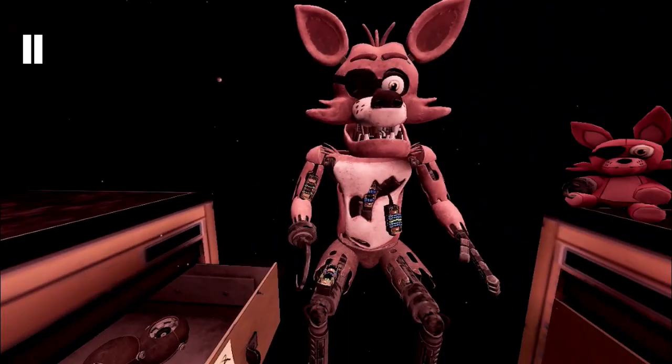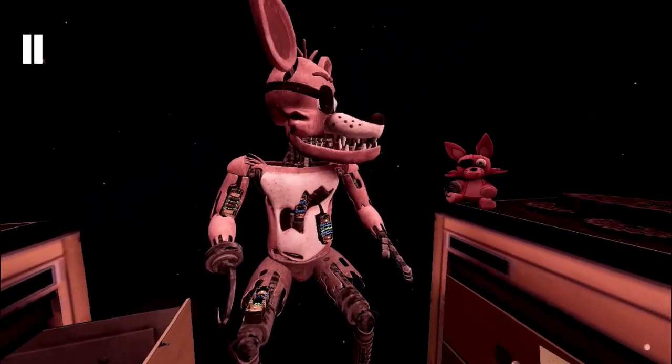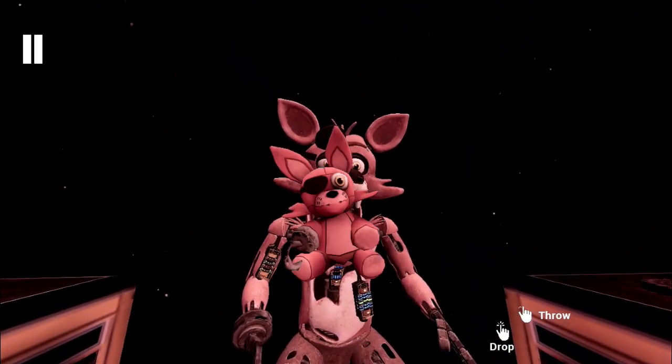Well done! This concludes all your parts and service tasks. Pirate Cove can now be reopened. Good job!